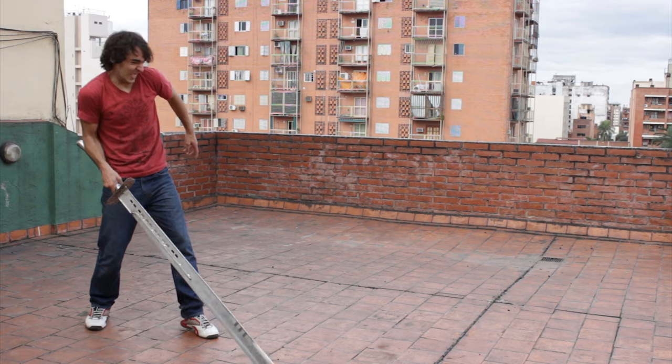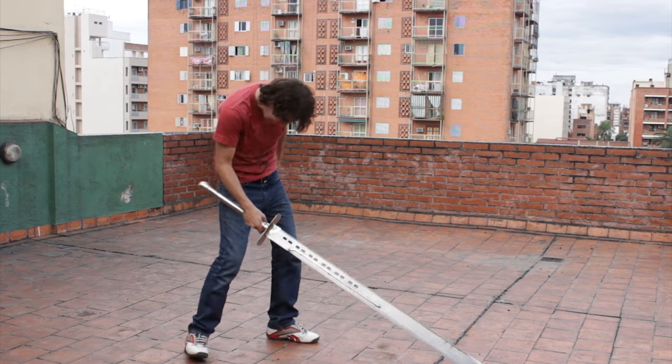And now the biggest challenge: to hold the sword in the air with no help at all. Did you really believe that?